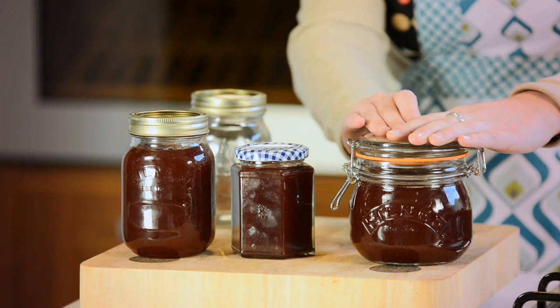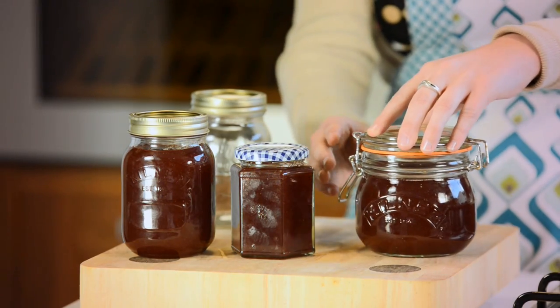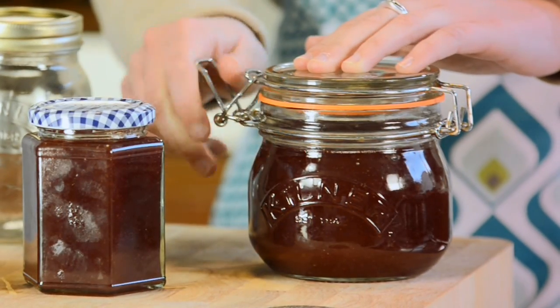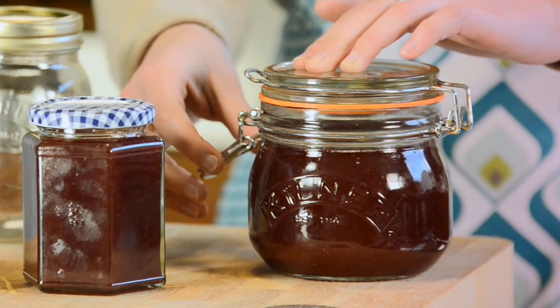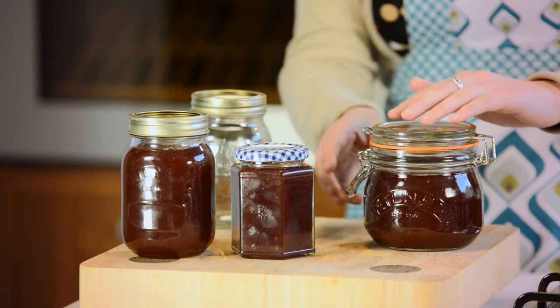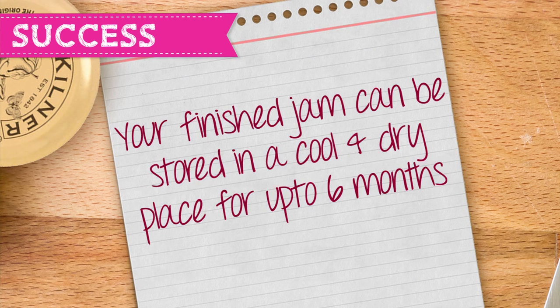If you're using the Kilner clip top jar make sure the seal has formed correctly by first holding the lid down and gently undo the clips. Slowly let go of the clip. If the lid does not pop open then the seal has formed correctly. Your finished jam can be stored in a cool dry place for up to six months.